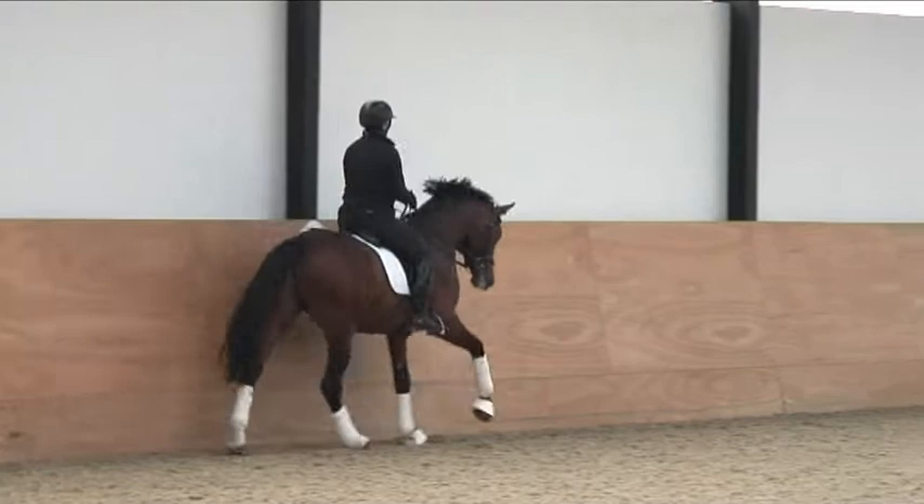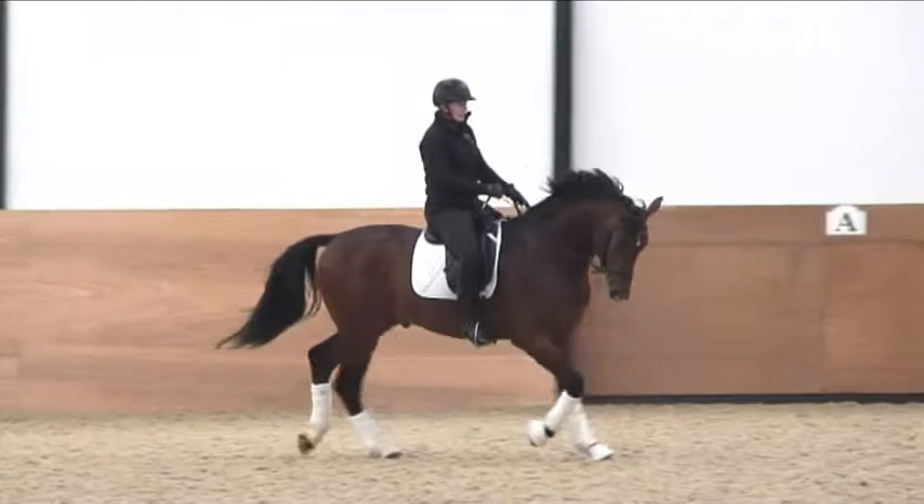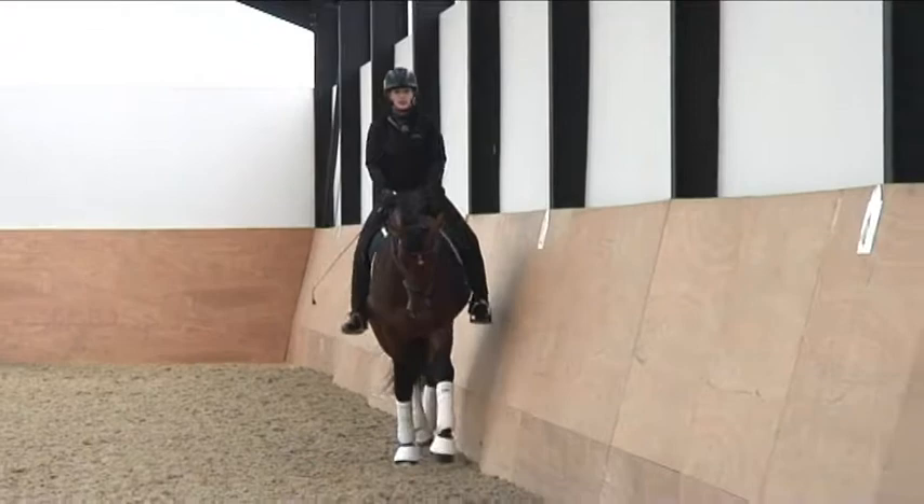And now pop him into the trot. Shoulders back — that's it. And with a young horse it's important that you stay really secure in the saddle, softly and very central.